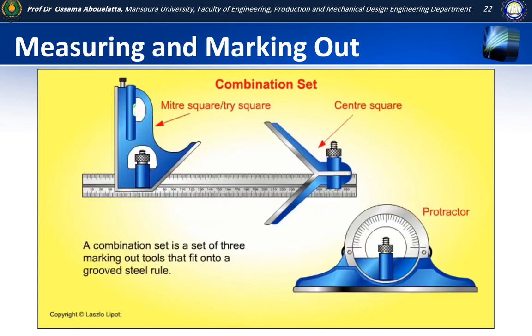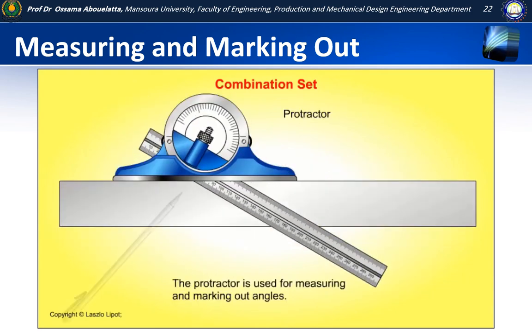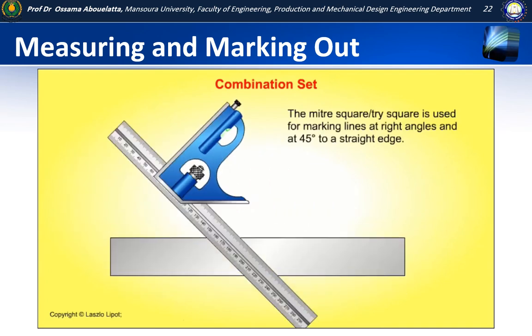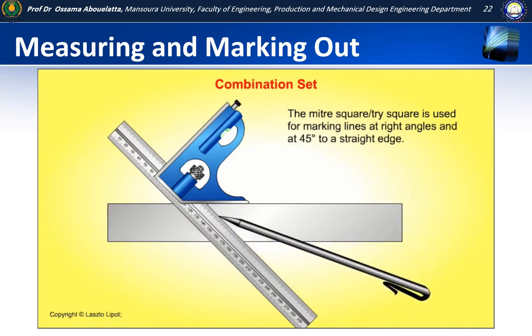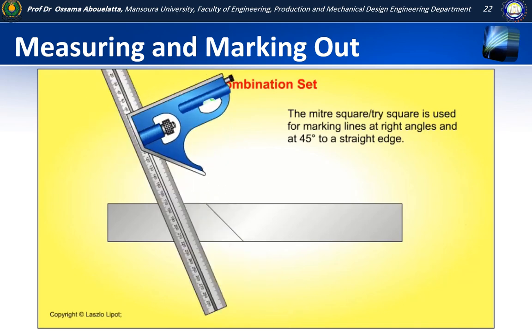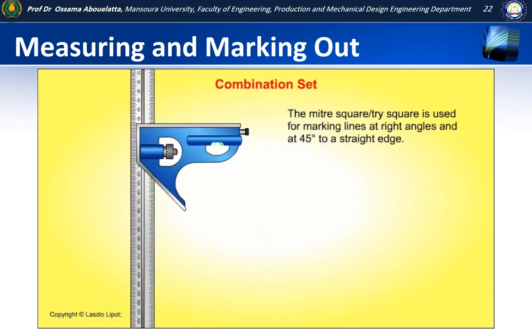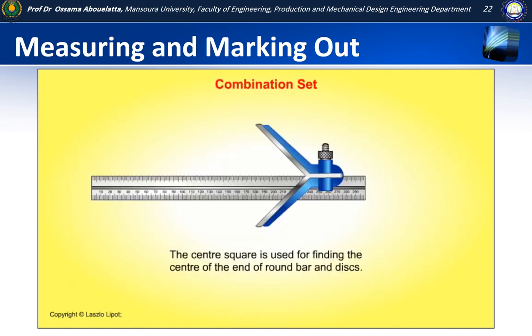The combination set is a set of three marking out tools that fit onto a grooved steel rule. The three tools are: a protractor, a combination mitre square and tri-square, and the centre square. The protractor is used for measuring and marking out angles. The combination mitre square and tri-square is used for marking lines at right angles and at 45 degrees to a straight edge. The centre square is used for finding the centre of discs and the centre of the end of round bar.